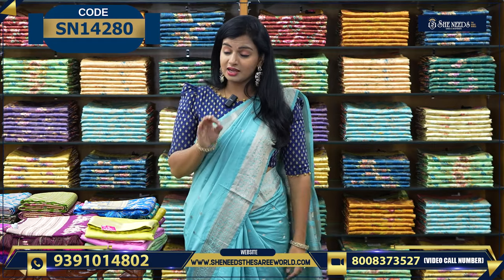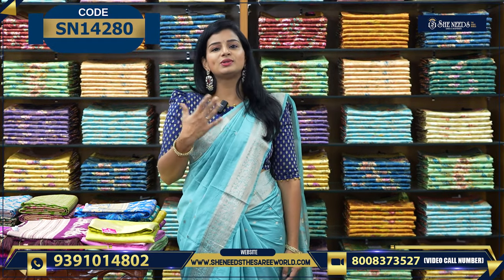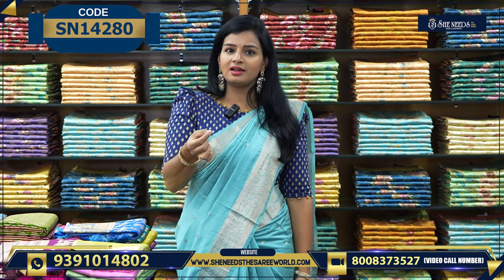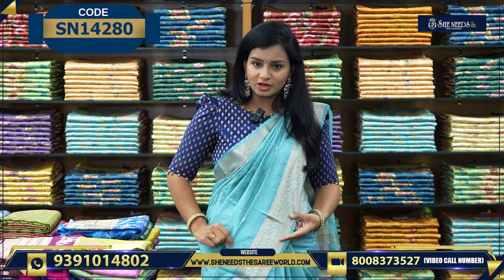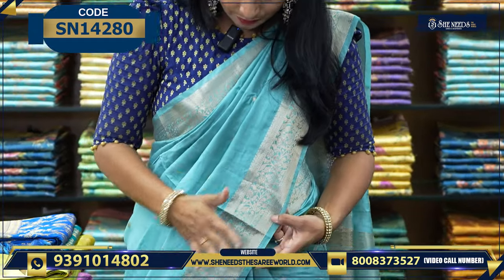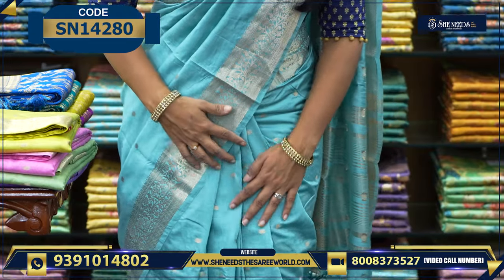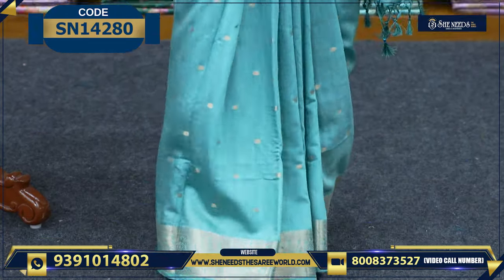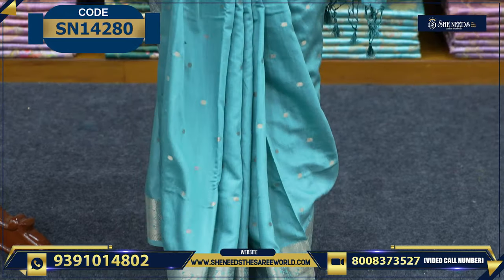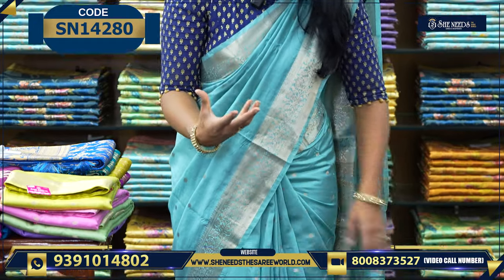Starting with the first variety of saris. You can use this color, this design. If you have to use the border, if you have to use the polka dots — this material is so soft. We can use the elegant look. It is a good look, it is a very traditional look.